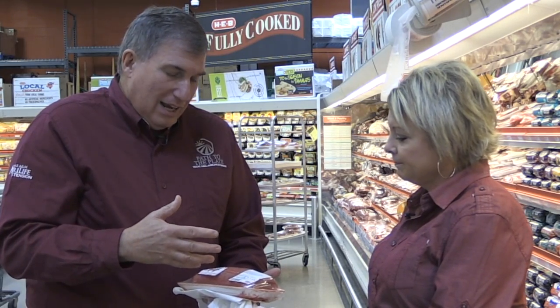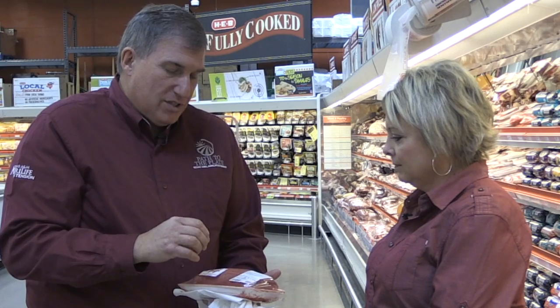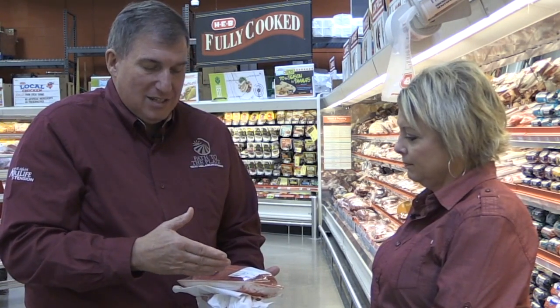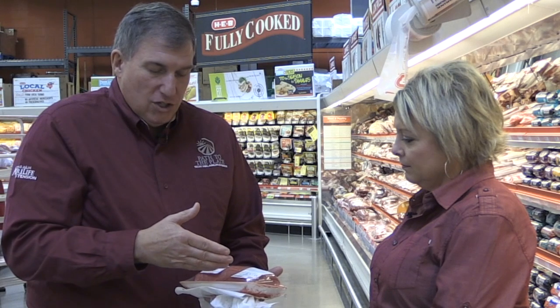There's nothing wrong with it. Purge is not blood — it's water. It's water with some of the myoglobin from the muscle, so myoglobin is what makes this meat red. It has just leached out a little bit and combined with the water. That's what it looks like: just red water. And that's what it is.